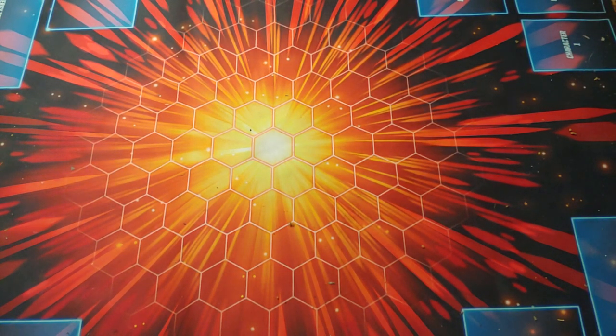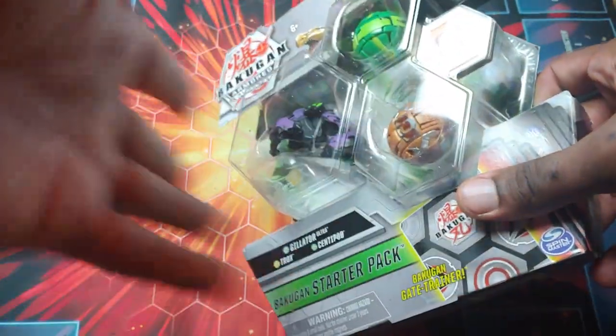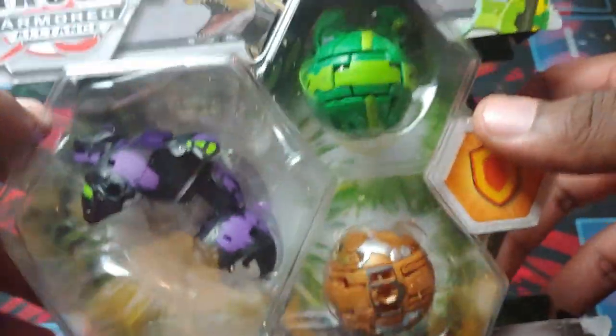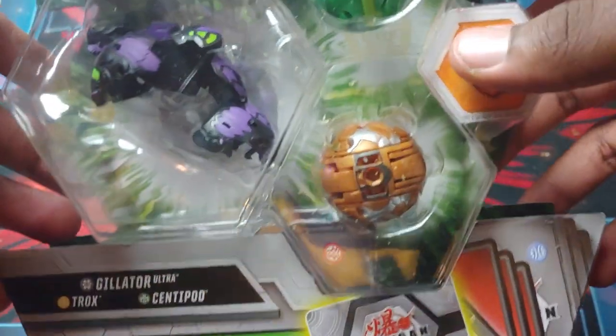Yo, what's going on guys, it's your boy Kimbo here and it's time for an epic Bakugan Armored Alliance unboxing. I don't know where I put my gloves, so yeah, this video — you know, that happens sometimes. But anyways, we got this bad boy right here, this awesome Bakugan Armored Alliance Darkest Gilator Ultra 3 Pack.